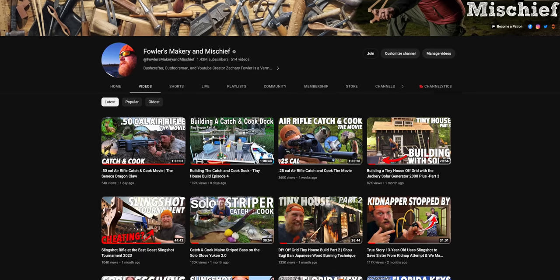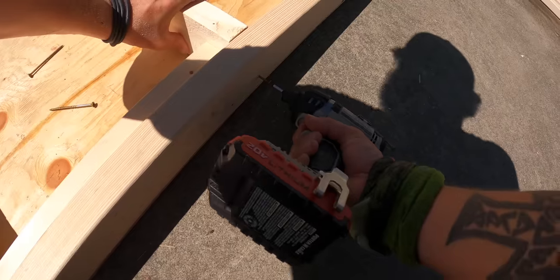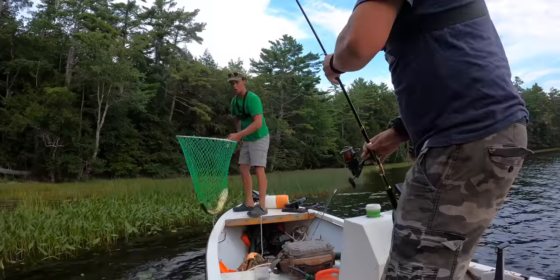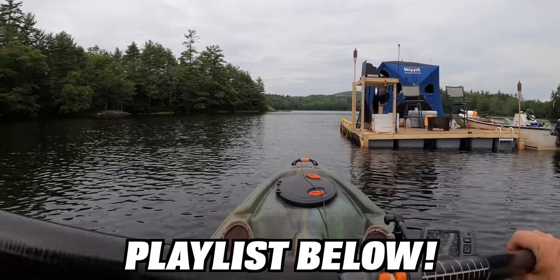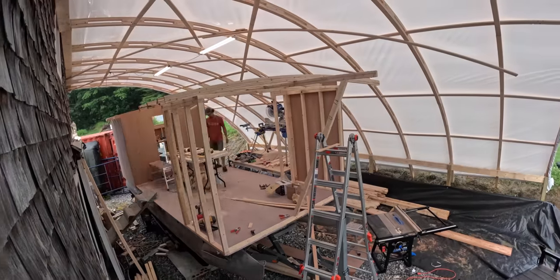We'll see if we can't find all the stuff we need for the Waterworld float — like a steering wheel and stuff like that. If you've been watching my main channel, Fowler's Maker and Mischief, you might remember we did Waterworld season one, where we made a tire float out of totes from Home Depot and Lowe's. We did seven days surviving on it, catching and cooking all kinds of delicious things. This time we're doing it bigger and better on top of a pontoon, creating a giant pirate ship.